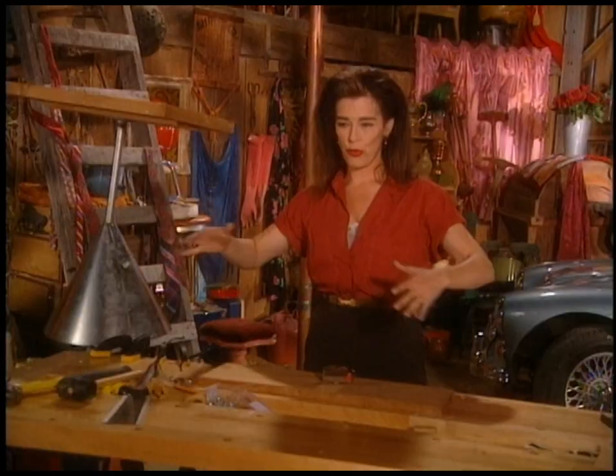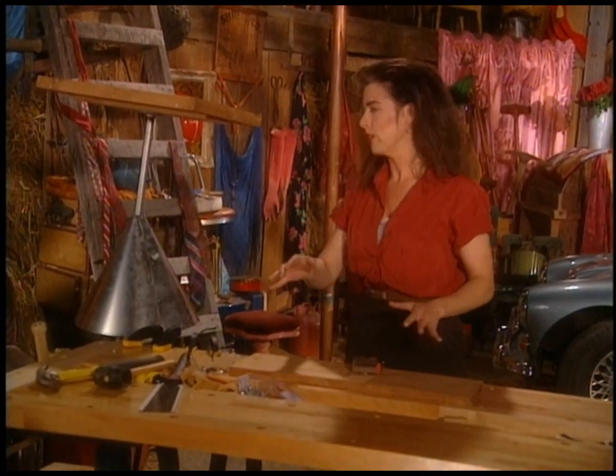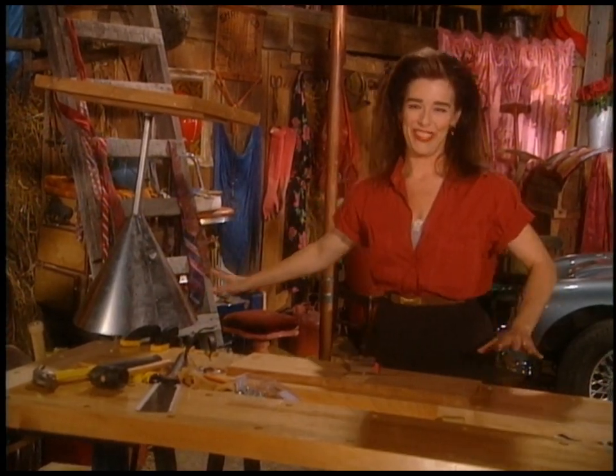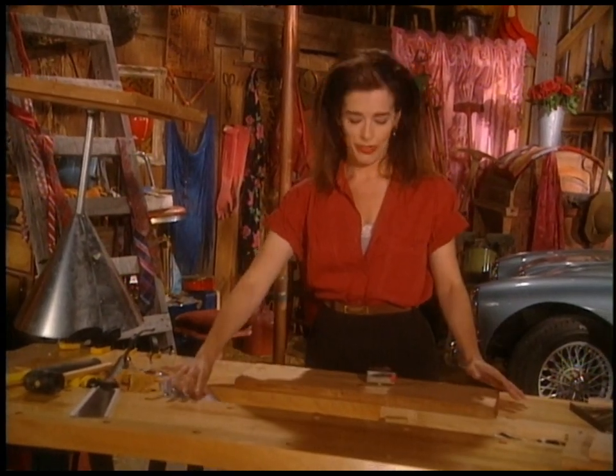Squirrel collars are designed after those old rat funnels you used to see tied up on ships in the olden days because they were keeping rats off the ropes. I've got a whole other idea for one of those that you're going to love — I didn't think it up myself, but it's still a really cool idea.